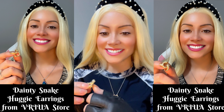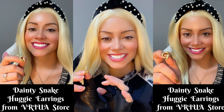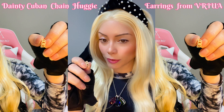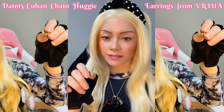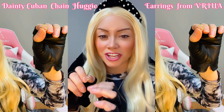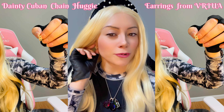These ones over here are the dainty snake hug earrings because of this little snake shape. And this one over here is the dainty Cuban chain hug earrings — it has this little shape, you know, like a Cuban chain, and I'm wearing it right now. It's really cute.